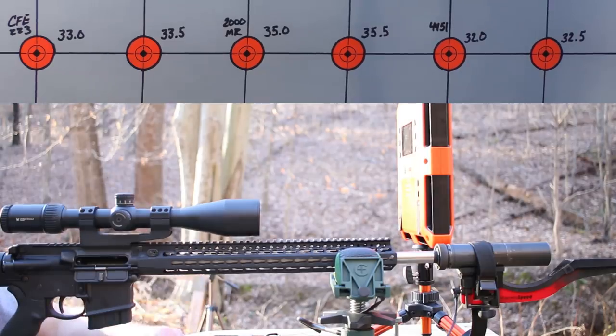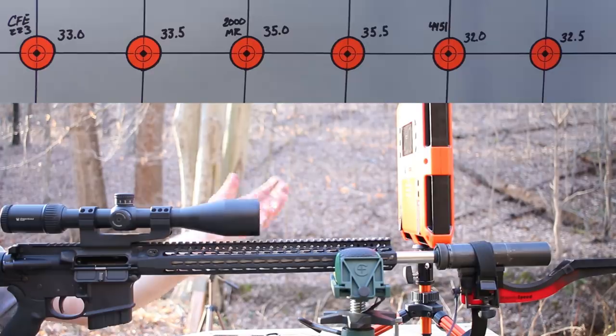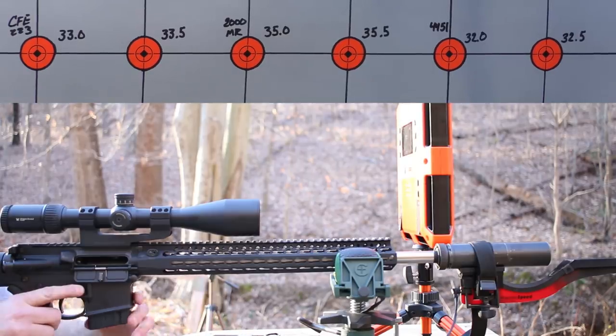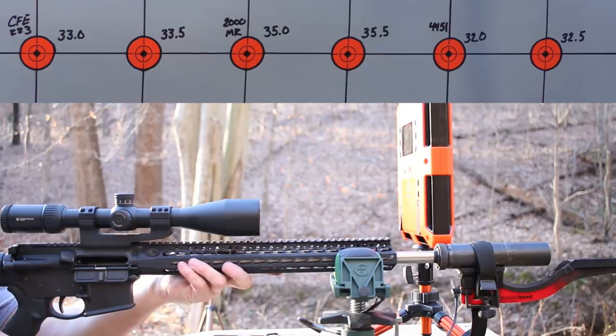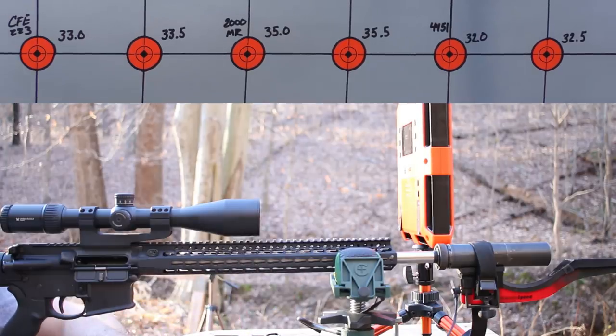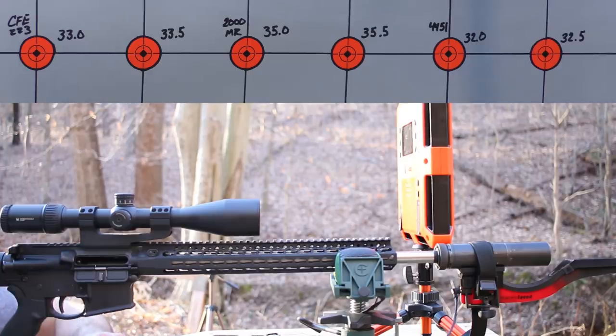Alright folks, it's time to get started at the range. Please ignore the blaze-orange LabRadar chronograph — today's my first day with it and I don't trust it yet. These have difficulties with suppressors and I'm still learning how it works. We're collecting velocity data with both the LabRadar and the MagnetoSpeed V3; the MagnetoSpeed will be our primary method. We're shooting at 100 yards. The gun features an Odinworks 18-inch 1-in-8 twist barrel, MagnetoSpeed strapped to a Silencer Co. Omega suppressor, 6-24x Vortex Strike Eagle scope, LaRue MBT trigger, and Magpul PRS stock. Fired three warm-up rounds, so let's get started.